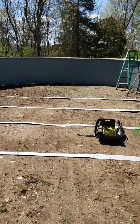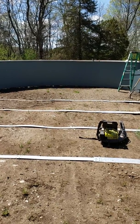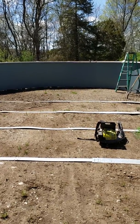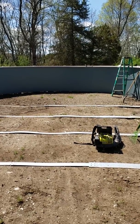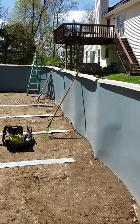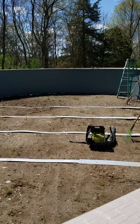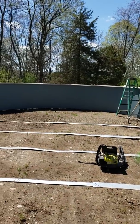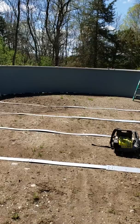First things first — this pool is 41 feet long. If you're not ready to measure and level, don't even bother. This isn't some in-ground pool. You're talking about 41 feet — if you're off a half inch over 41 feet, forget it, it's just going to look terrible.